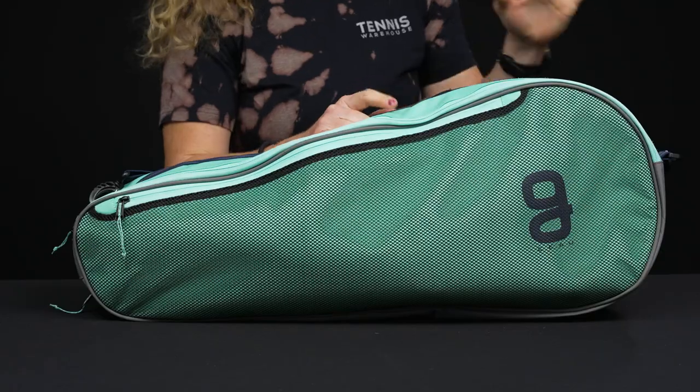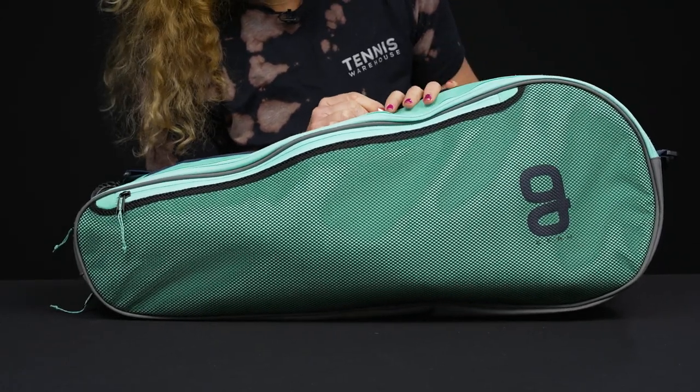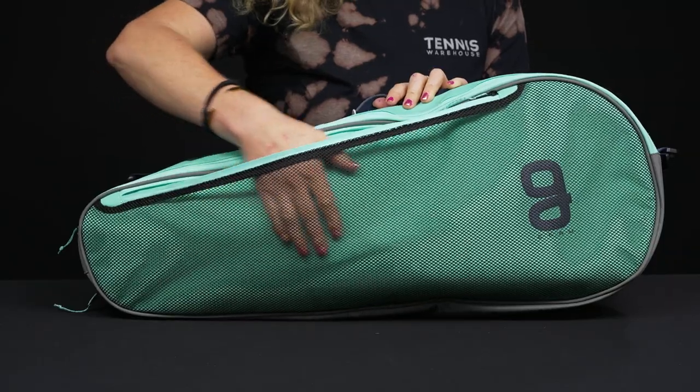Let's take a closer look at the Go Sport three-pack tennis bag. Some nice styling and beautiful colors on this three-pack bag with very durable materials. Let's take a look at the features.